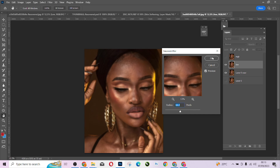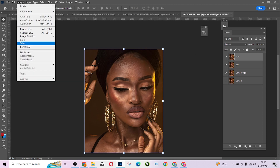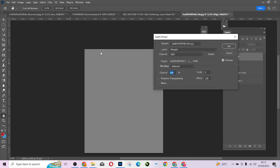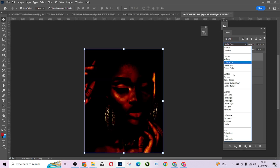Now come to the high frequency (texture) layer, go to Image, then Apply Image. I'm going to merge from the color tone layer. Set the blending to Subtract, my Scale to 2, and Offset to 128. Use these settings to get the result. Then come to the blending options and choose Linear Light.